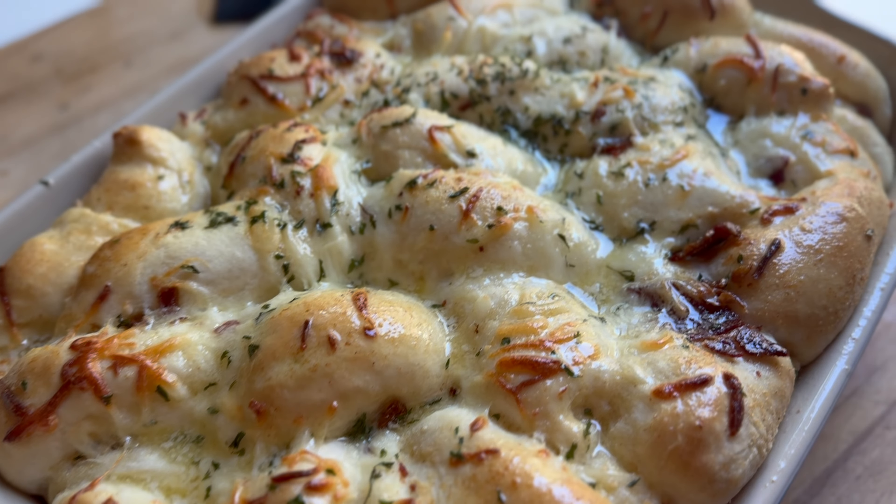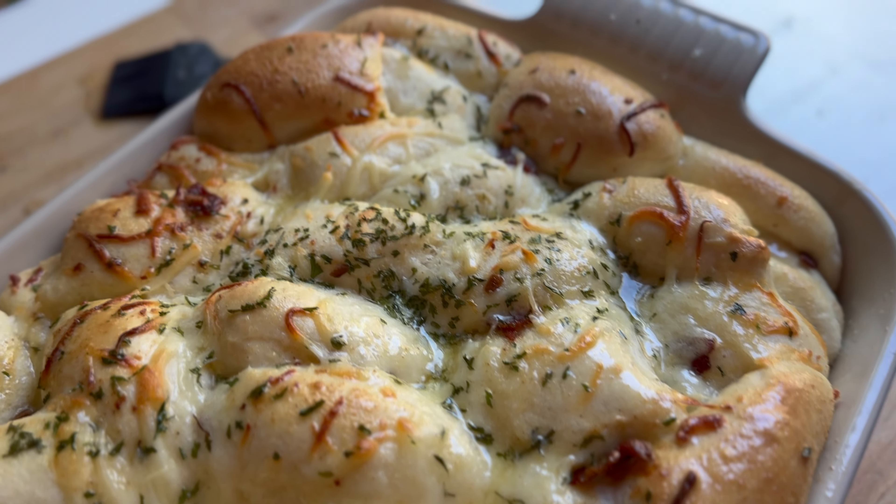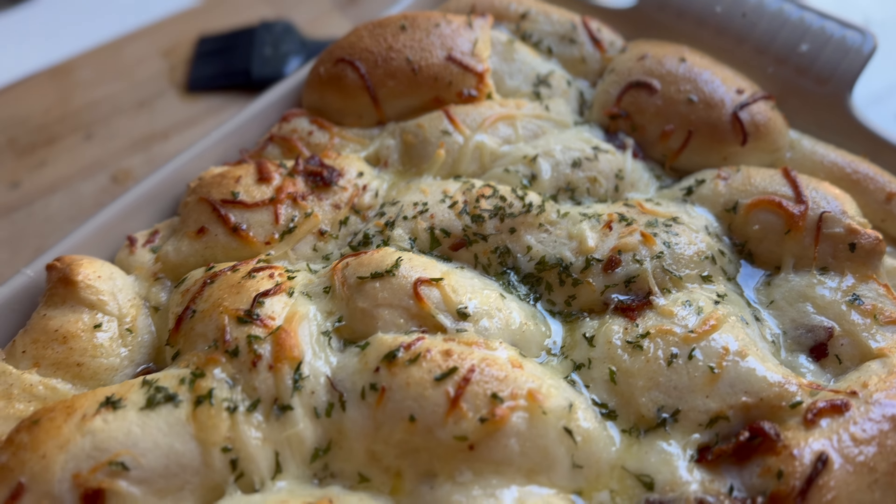Hey, it's Sarah with Loaves and Dishes, and in today's video, I am going to be showing you how to make this bacon and cheese pull-apart bread.